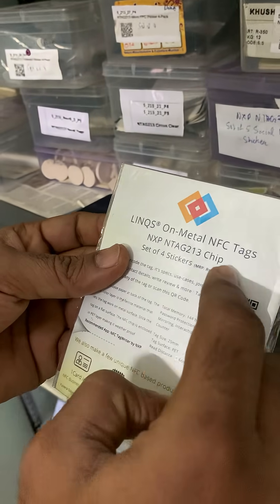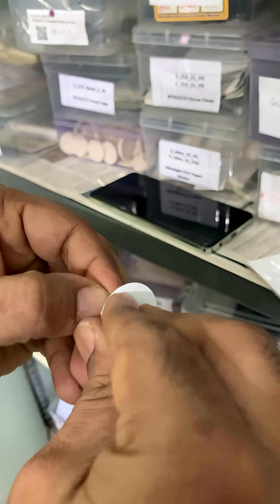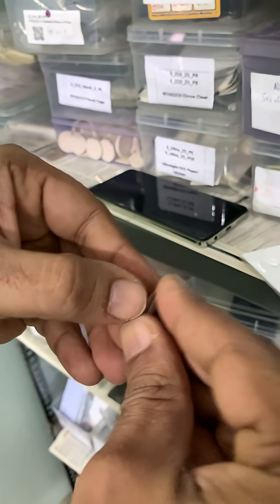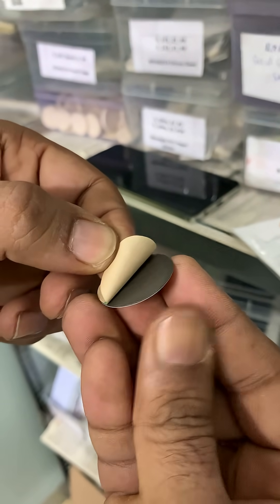So what's the cure? Lynx anti-metal NFC tags. Each one hides a slim ferrite shield that blocks the interference and pulls the RF field to power the tag's chip.